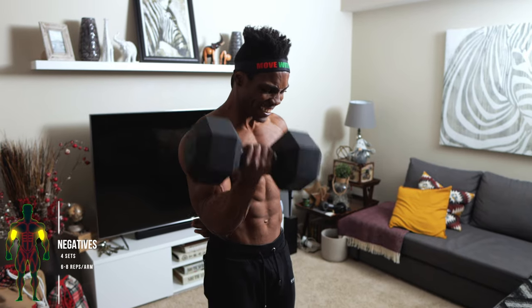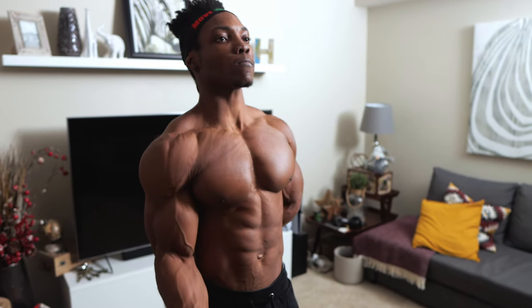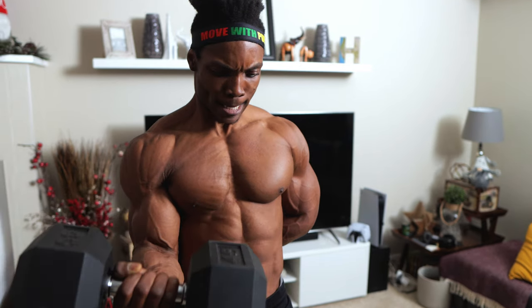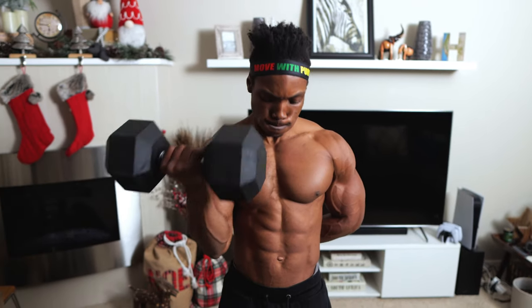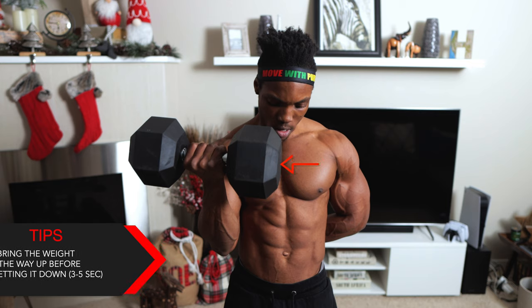Next: negatives, four sets, six to eight reps per arm. This one's fun but it can be painful, so brace yourself. Use a moderate weight dumbbell — somewhere around 45 pounds. If you only have lightweight dumbbells, do about 12 to 15 reps, or even up to 20. Bring the weight all the way up before slowly letting it down, counting about three to five seconds on the way down.